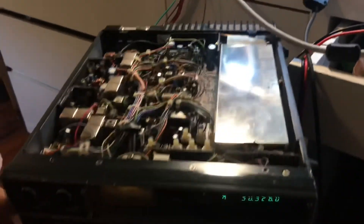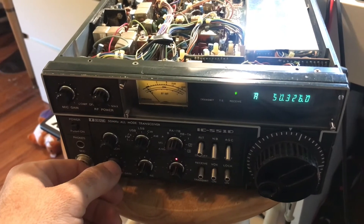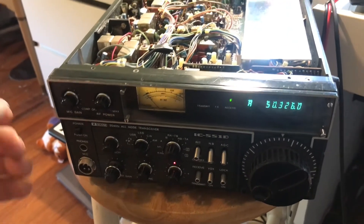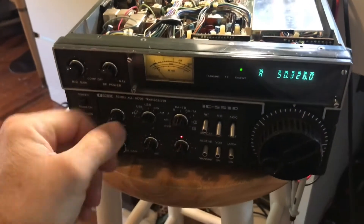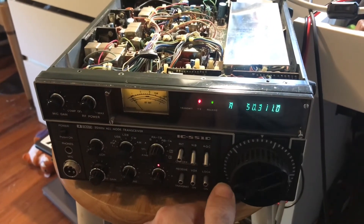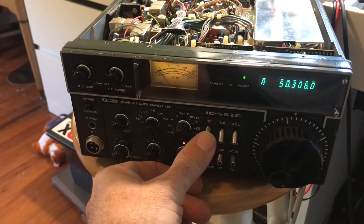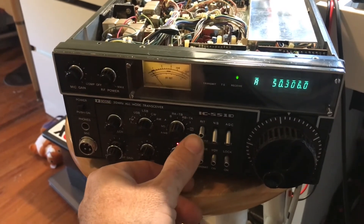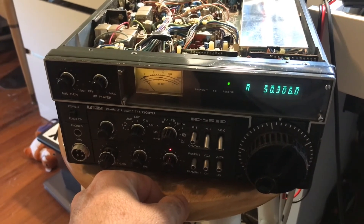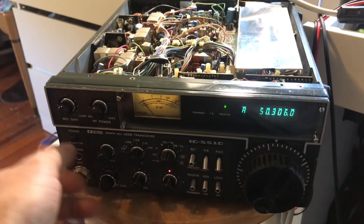It works — well, it receives. I don't know about transmit; I don't have the right power cable and I'll have to figure that out. Right now I just ran out and jumped the leads and I don't think they can handle the current, so I'm not going to transmit. But it's receiving, the meter's working, it's tuning. One thing that's weird is the RIT stays on — this switch isn't acting like a switch, it's just rubbery, doesn't go down, doesn't stay down. But for now it's receiving and tuning, so I'm kind of happy with that. I might do another video in the future.